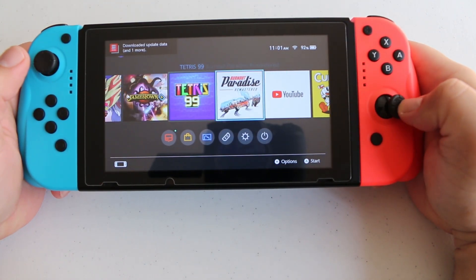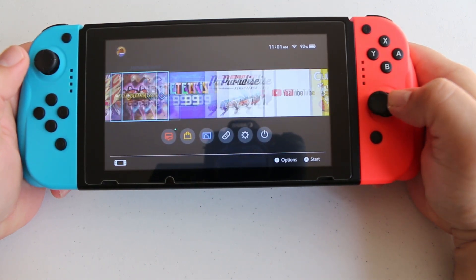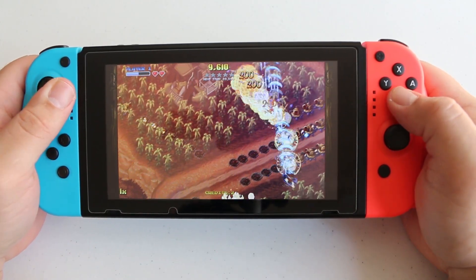I must say, it was a way more comfortable experience holding these in handheld mode. The joysticks felt smooth, responsive, and precise.